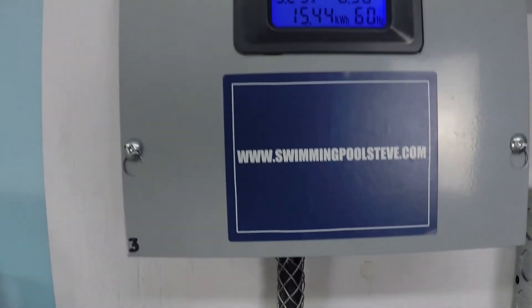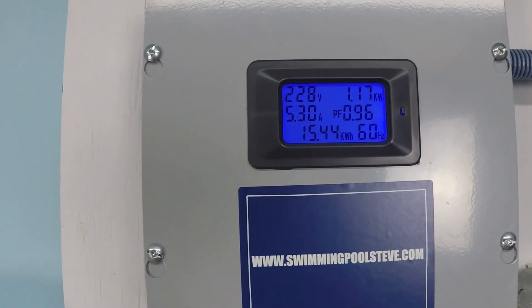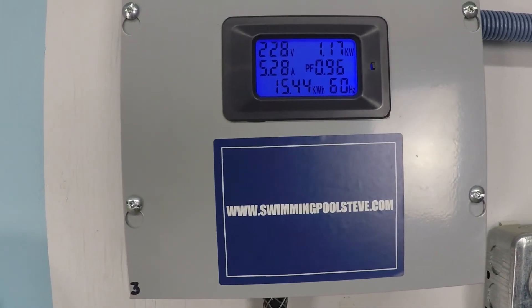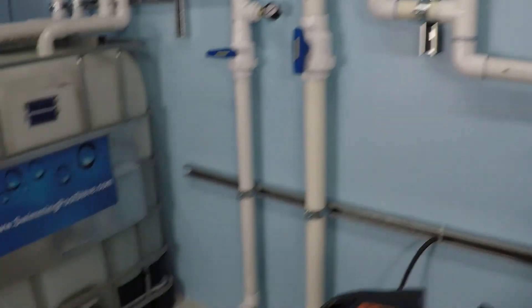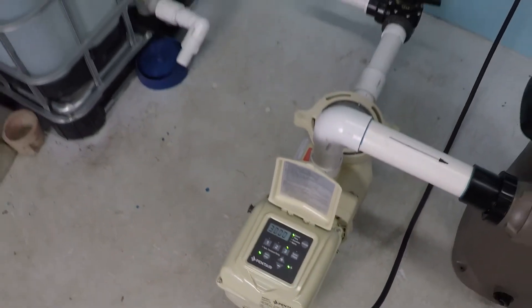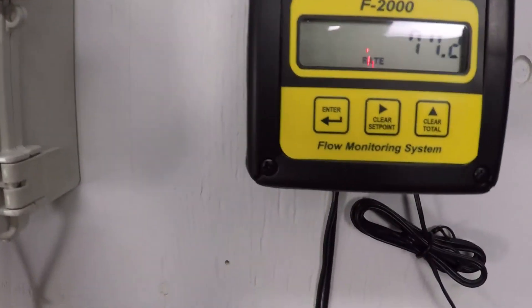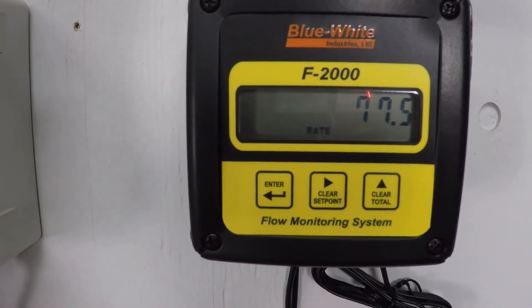About 70.5 gallons per minute, 1.17 kilowatts — that's 1,170 watts. Watch the decimal point move there on the display. 5.28 amps of current draw.